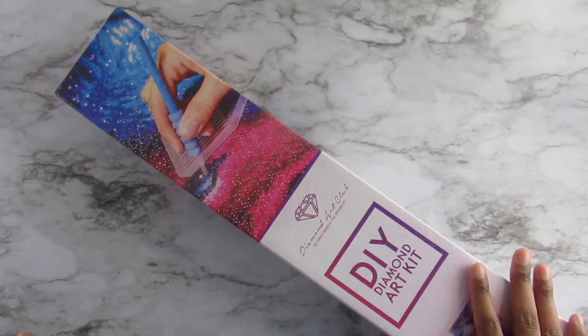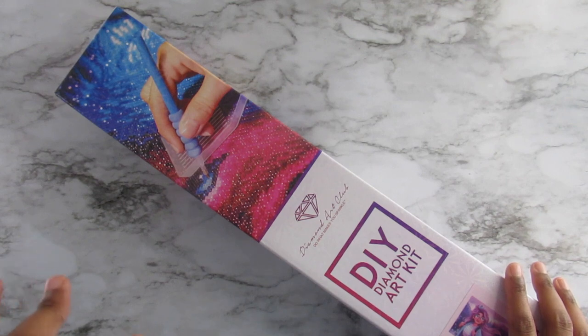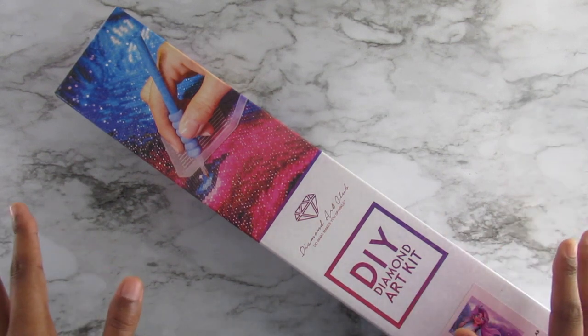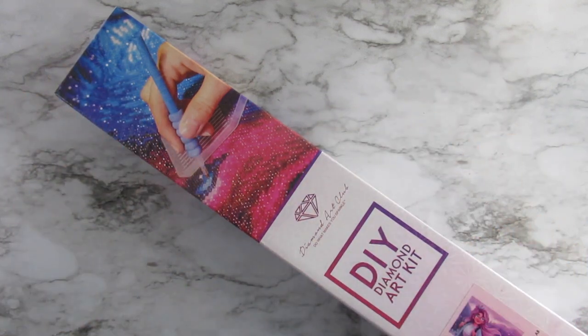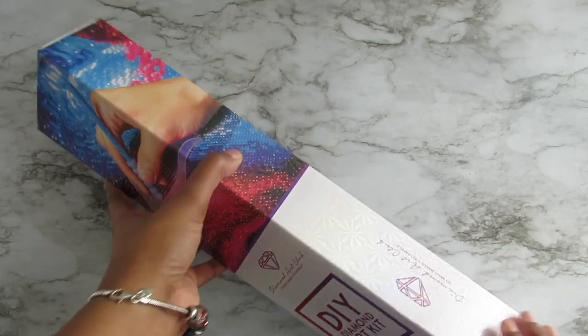Hi everyone, it's Whitney, welcome back to my channel. Today's video is my first ever Diamond Art Club unboxing. I want to blame this video on Mindy's Diamond Moment, because she showed this kit on her channel a few days ago and I was like, oh my god, I got in her comment section like 'I gotta get it!' So hi Mindy, it's your fault I purchased this. She always shows really nice diamond paintings, so go check her channel out.